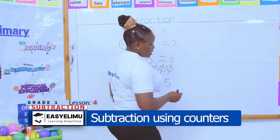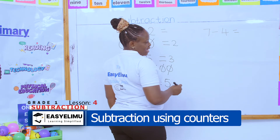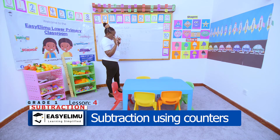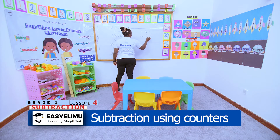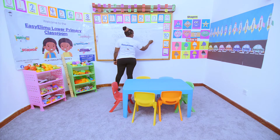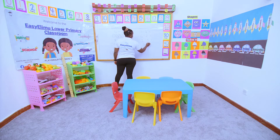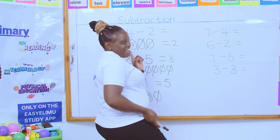Now I want someone to try this. This one is for Janet — Janet, please prepare yourself to come. Not only am I supposed to draw the balls; I can decide to use my fingers, only if you are very, very sure about what you're supposed to do. We have this one for John, this one for Janet's friend, and Oscar will do this one. Are you ready? We are ready!